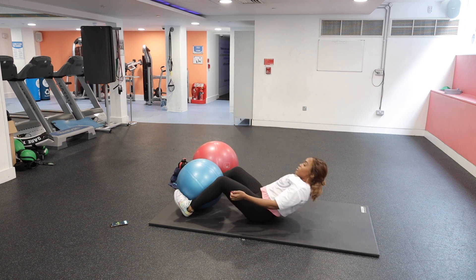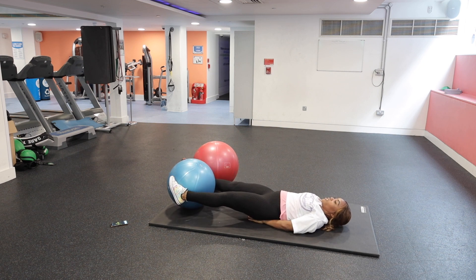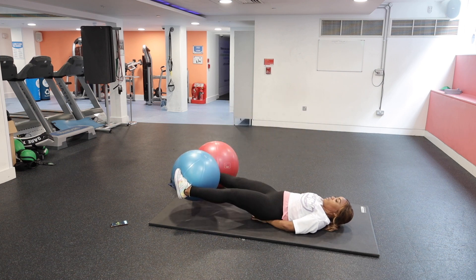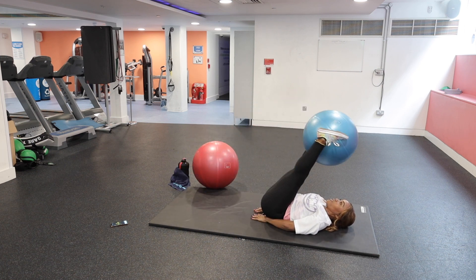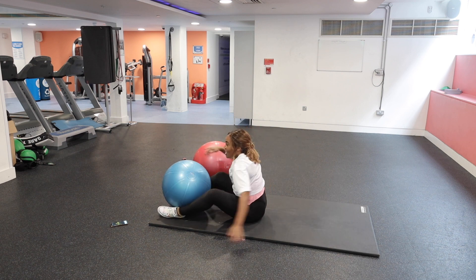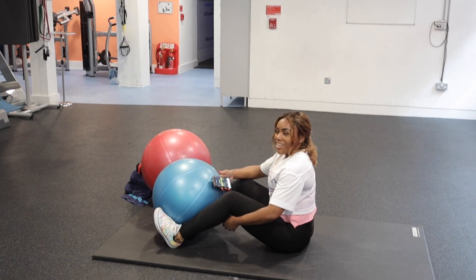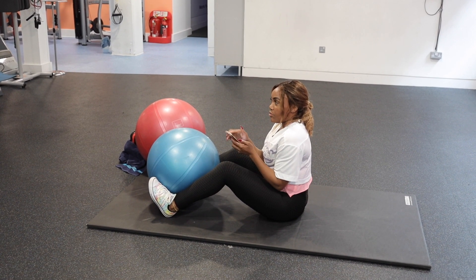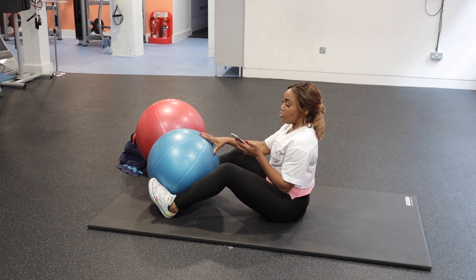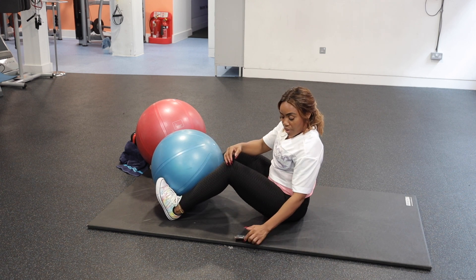Then we finish off with some leg raises — arms under hips, raise up, and make sure you've got the ball nice and secure so you don't fall on your face. So those are the six movements for today. Getting ready to go now, starting with the double crunch. Feet nice and secure around the ball.